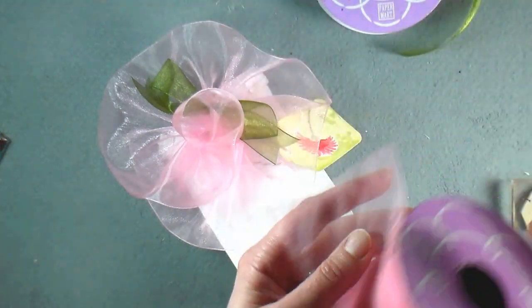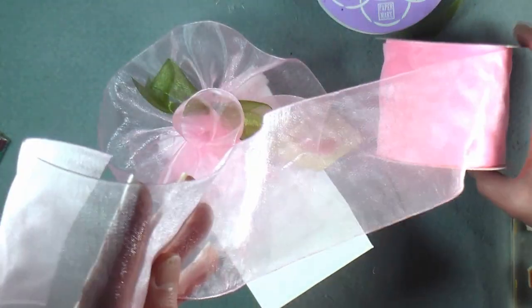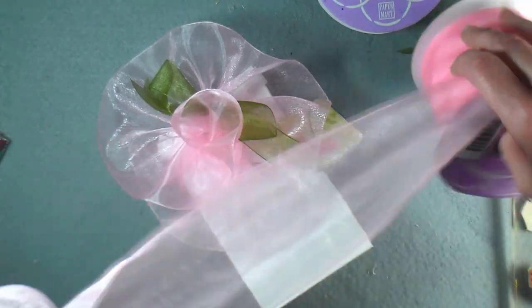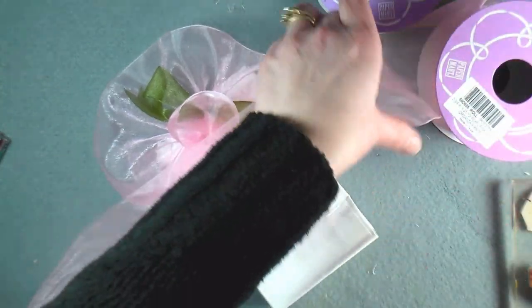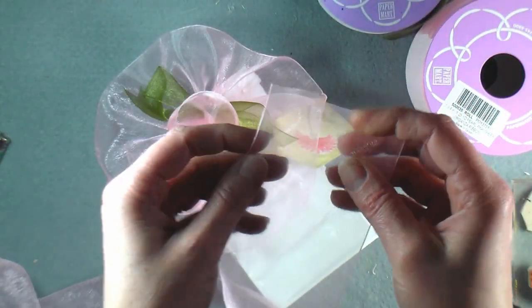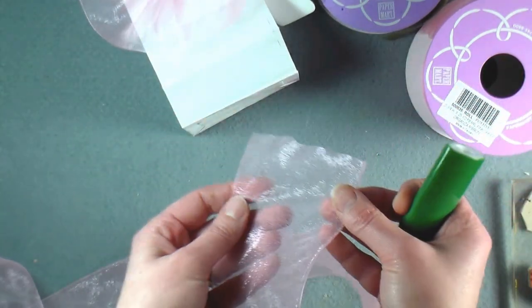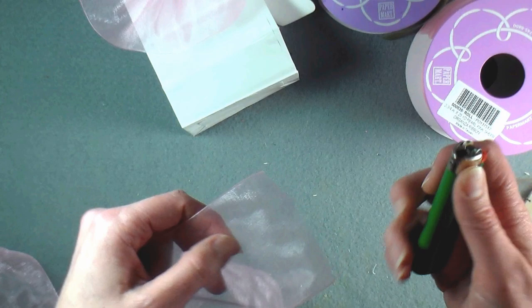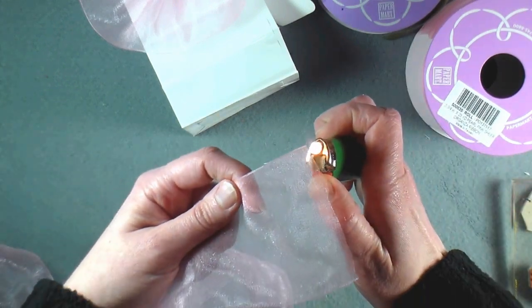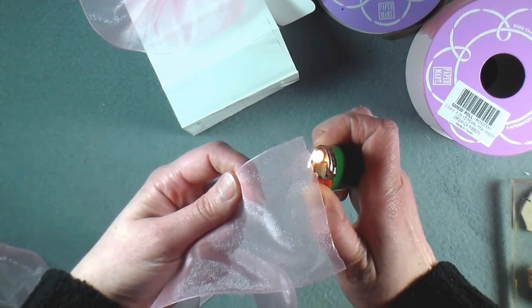We're going to use some organza ribbon today and you're going to want about two feet — this is the two and three-quarter inch wide. You don't have to use ribbon this big; if you use a narrower ribbon you're going to have more of a tighter, smaller flower which would be just as pretty, so go ahead and adjust it to what you like. Because it's organza ribbon the edges are going to tend to fray, so to combat that I'm simply going to use a lighter and just singe the edges — just run it across once and you'll be good. You want to do that to each end.